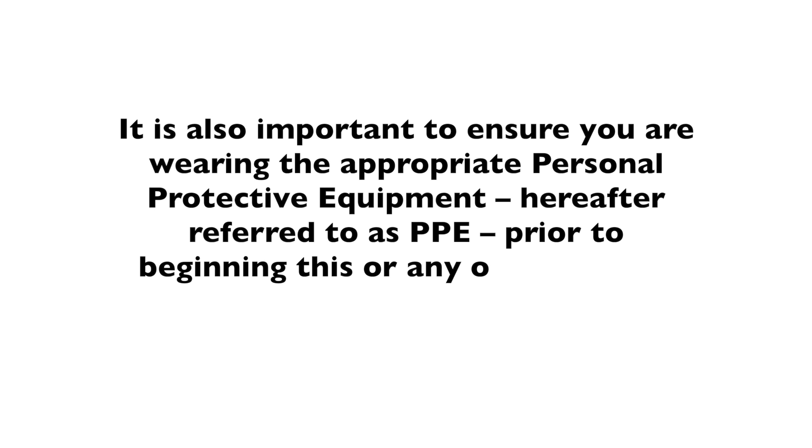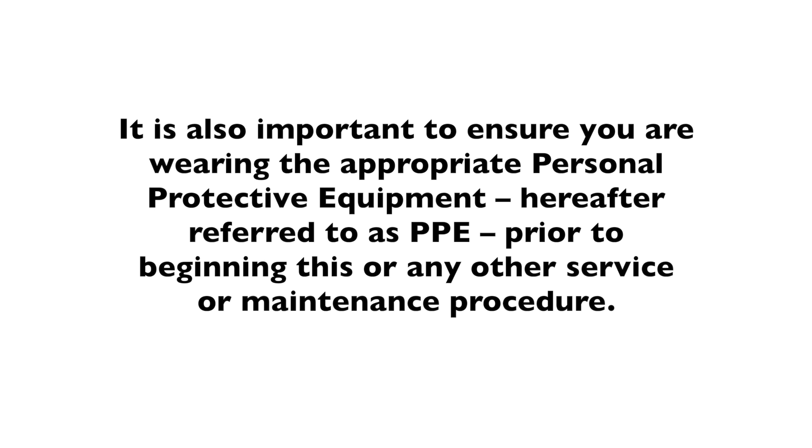It is also important to ensure that you are wearing the appropriate personal protective equipment, hereafter referred to as PPE, prior to beginning this or any other service or maintenance procedure. I'm Travis Wallen, the service guru here at HAL Environmental in beautiful Fort Payne, Alabama. Thanks for joining me at the Service Shack.